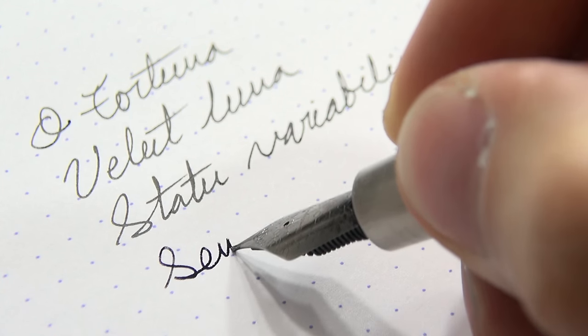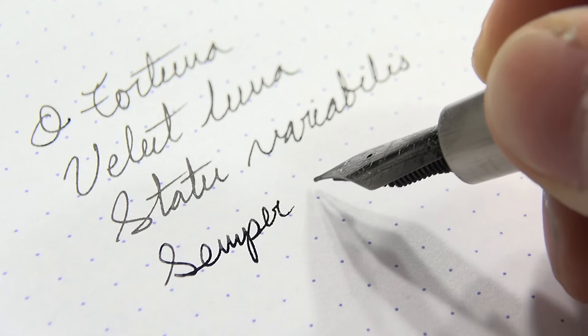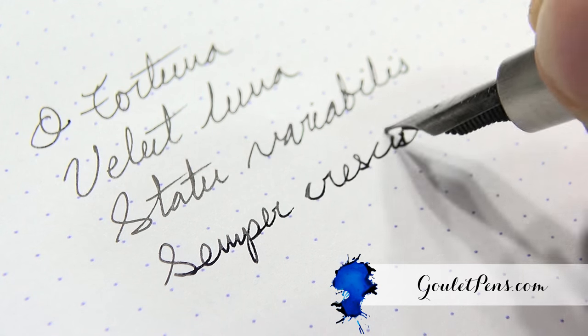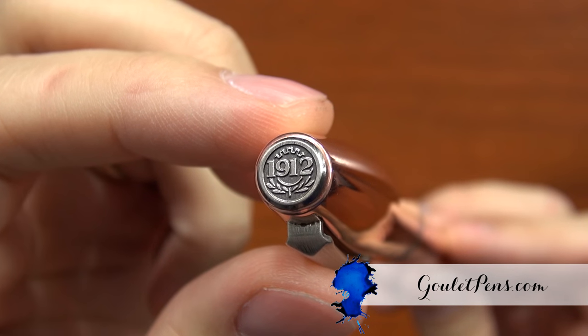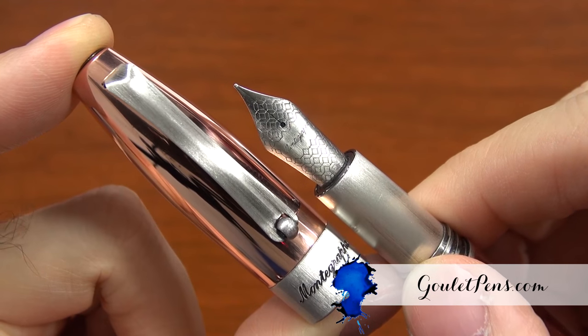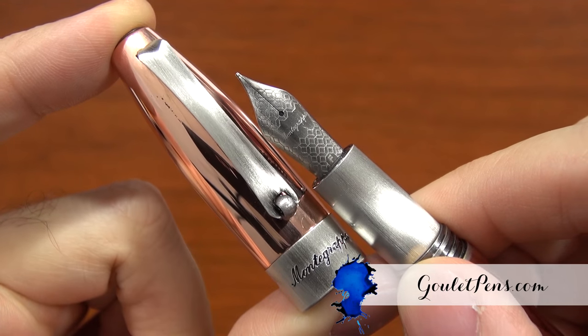You can check out more facts, details, technical specs, and pictures of the Copper Mule on gouletpens.com. If you have any questions about this pen or its history, you can always ask on YouTube or on our blog. If you like this video and want more like it, be sure to subscribe to our YouTube channel. Thanks so much for watching — see you next time.